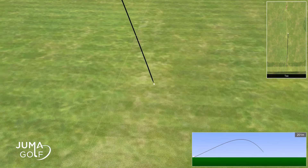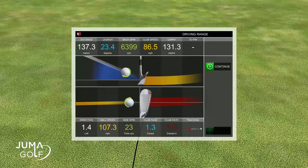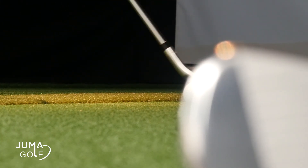My nine iron went roughly 135 to 140 metres, which is quite a strong nine iron shot. Let's now test the seven iron.